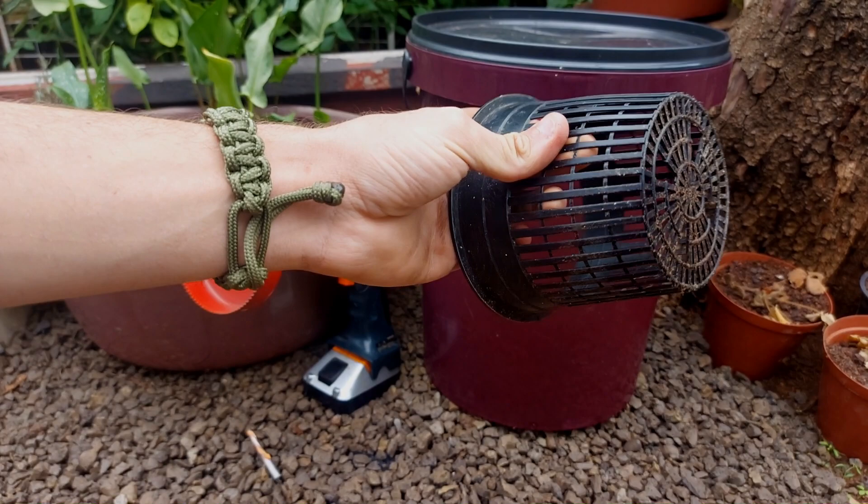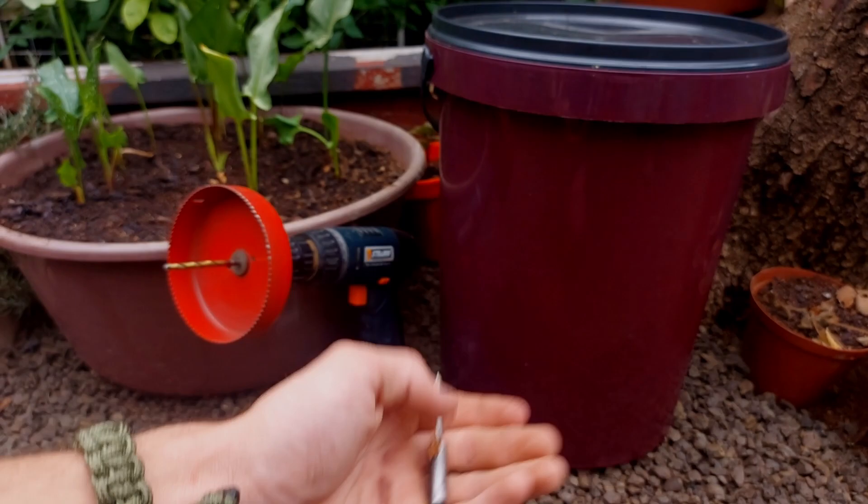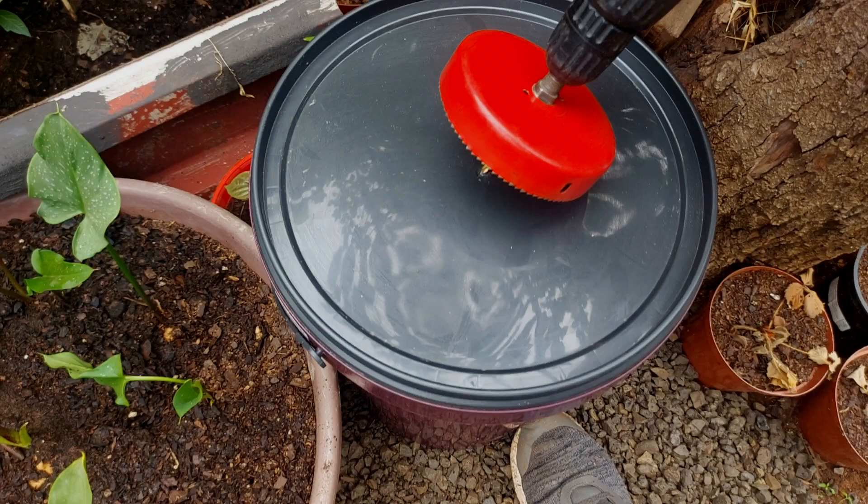You'll need your net pot — this is a 12.5cm but most people will use a 7.5 or 5cm. I find the best results with this size so I'll be using it again. You'll also need a 6mm drill bit, which will come into play later, and a drill with a hole saw to fit the net pot. So yeah, let's get to it.